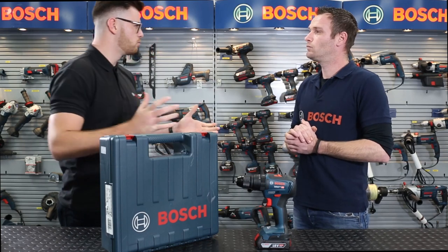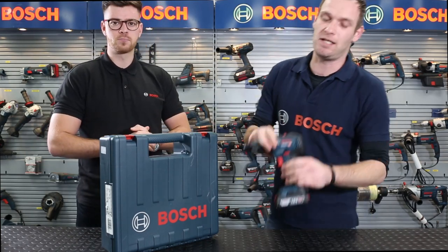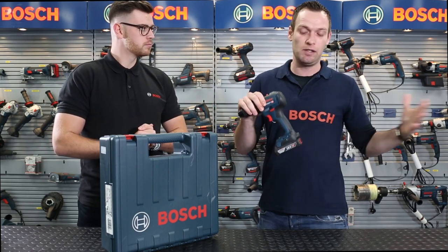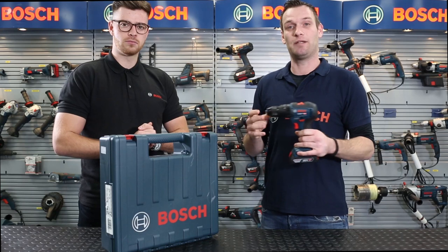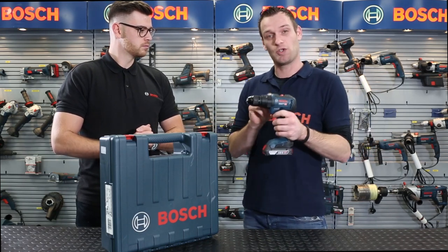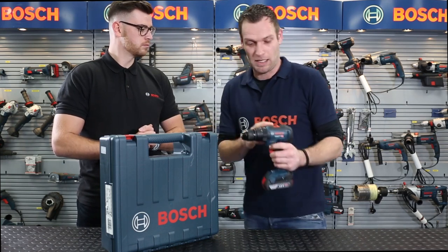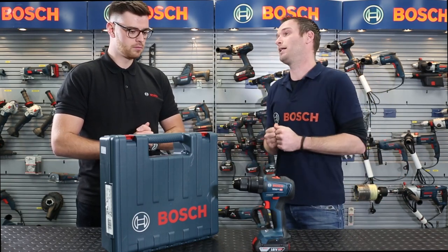Brushless is a real buzzword in the power tools market, so what really is brushless? Well, brushless is kind of self-explaining in that sense because it has no brushes, meaning in your old drill or other tool you had carbon brushes in there which every now and then you would have to swap over. With brushless motors you don't have to do that, which gives you pretty much no service needed, a longer lifetime, and also makes the whole tool a bit more compact.